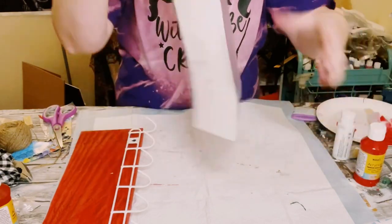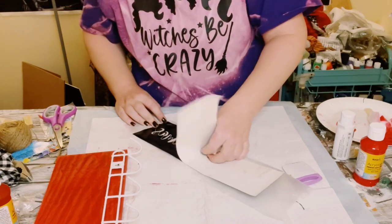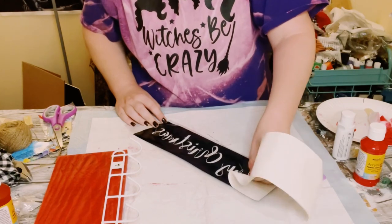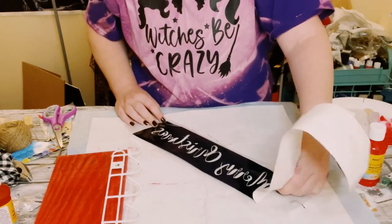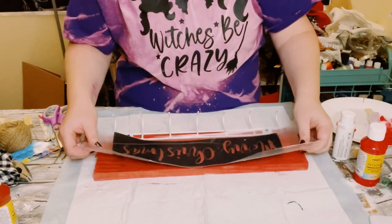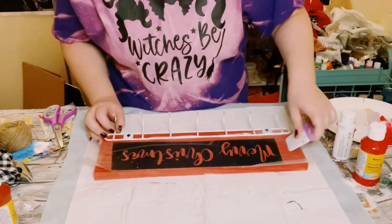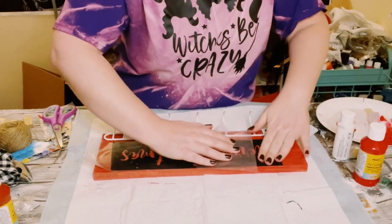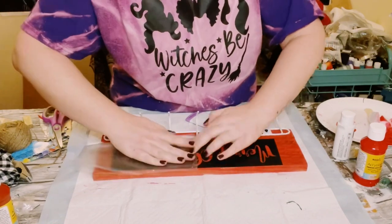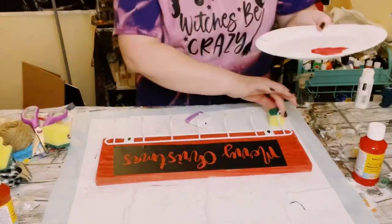I made this stencil on my Cricut machine. Just take that off of its backing — do this nice and slow to make sure that everything is sticking to the transfer tape. Once you have that, go ahead and find a good placement on the top portion of that piece of wood. Use a little scraper tool to make sure all the vinyl is completely adhered, and then just start taking off that transfer tape slowly to make sure all of the vinyl is sticking to your piece of wood.